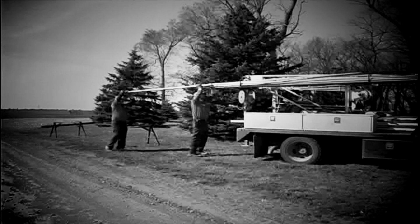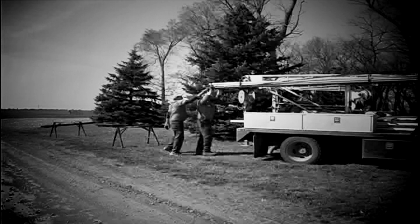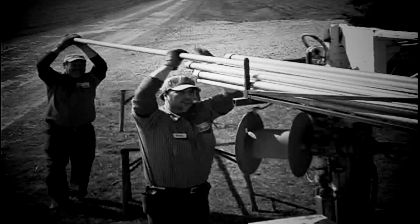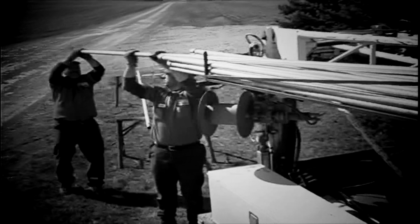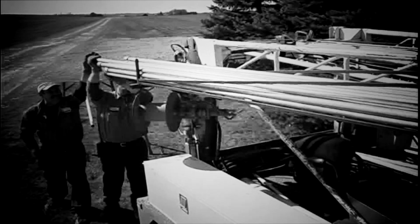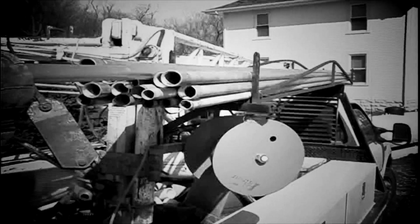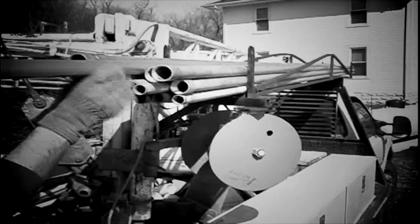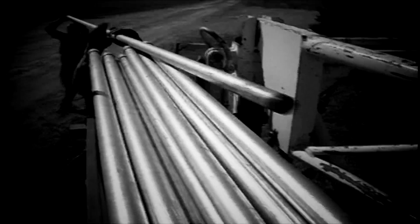Up until recently, the only way of storing or containing drop pipe has been utilizing stationary pipe racks. The stationary pipe racks must be mounted high on the pump hoist frame to clear both the frame and the top of the chassis cab. It's been a real problem to get the pipes loaded and unloaded from the racks due to the height and other obstructions with the pump hoist, service body, and the truck in general.